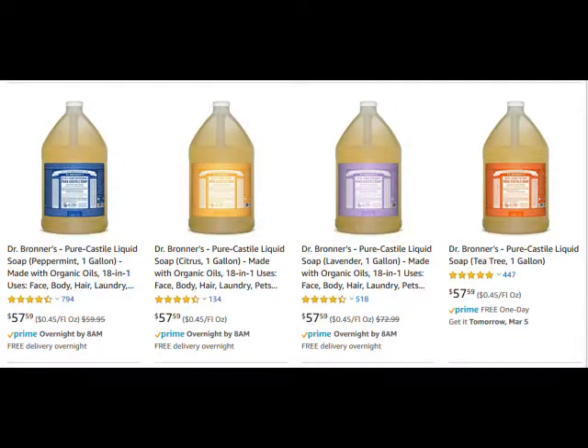Now, normally a gallon of Castile soap is $57. You can make it for $2.50 with my method.